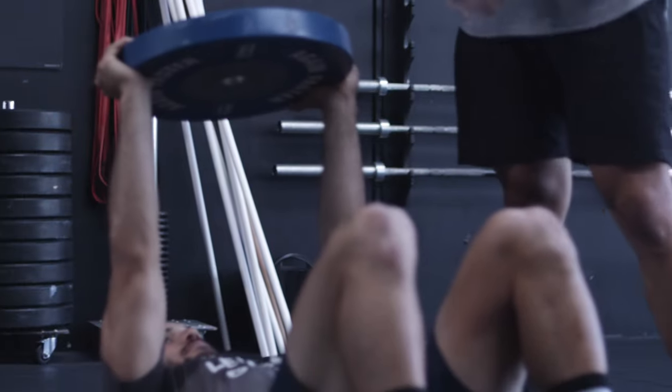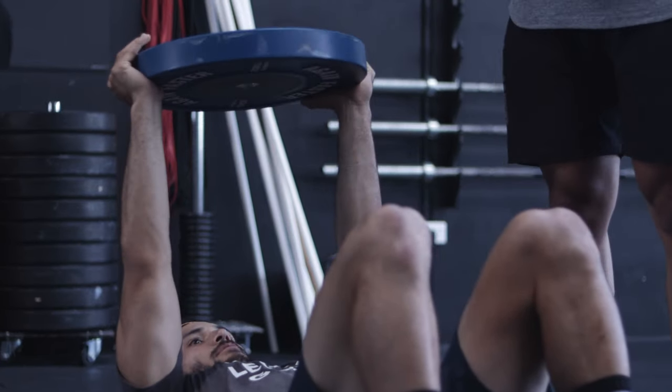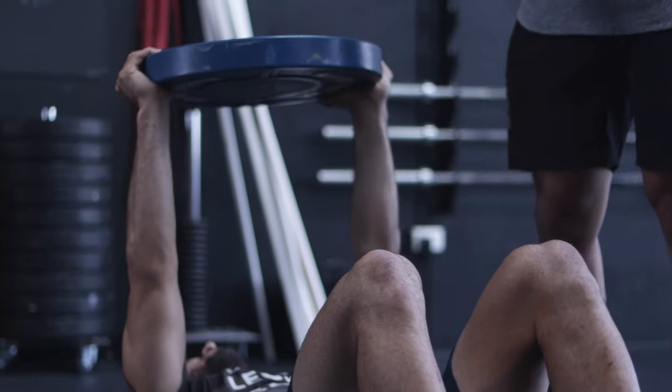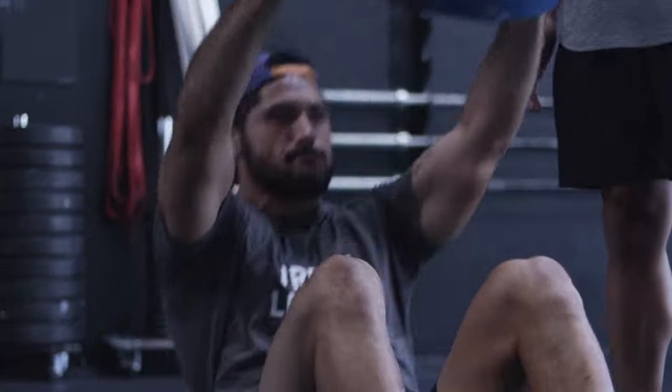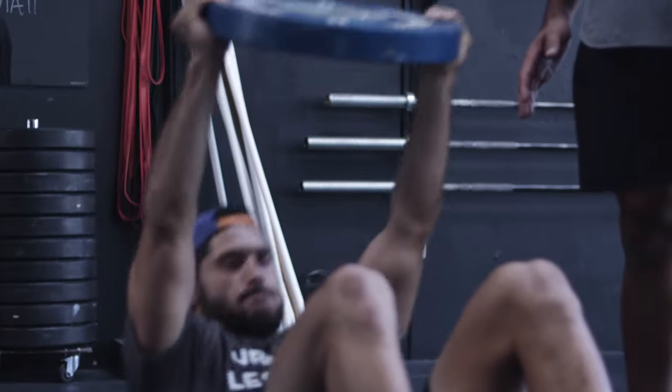If we want to make it harder, we'll keep that plate in line with the shoulders and chest and then try to perform the sit-up. But if you're finding this too difficult, make sure that the plate drifts over your hip line first, keeping those arms straight, and then bring it to that straight position overhead each time as we sit through.